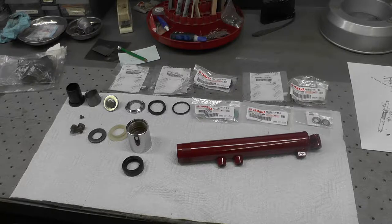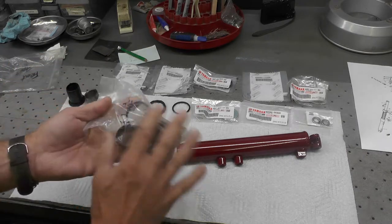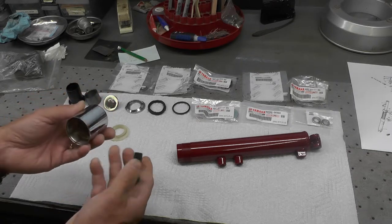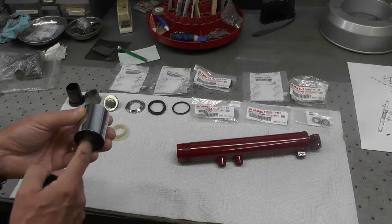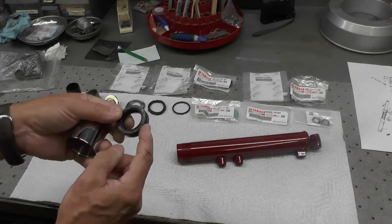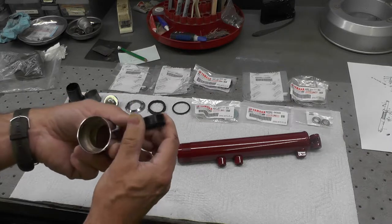I'm going to start with the right fork tube — it doesn't make any difference which one I start with. Here are some of these same components. The nomenclature's rubbed off a little bit, but it says left fork. These have not been cleaned up; these have. I have a similar bag for the right fork that most of these parts came from. I'm going to begin the reassembly of the right fork tube with installing the seal. This is a rechromed part — this is called a nut, fork nut is what Yamaha calls it — and this seal will be installed in here like this.